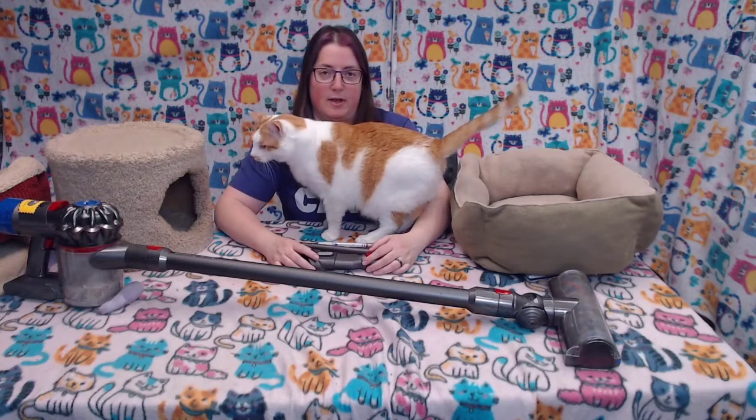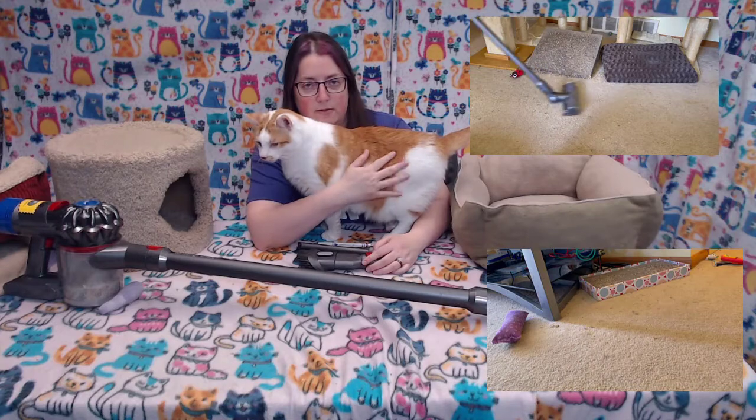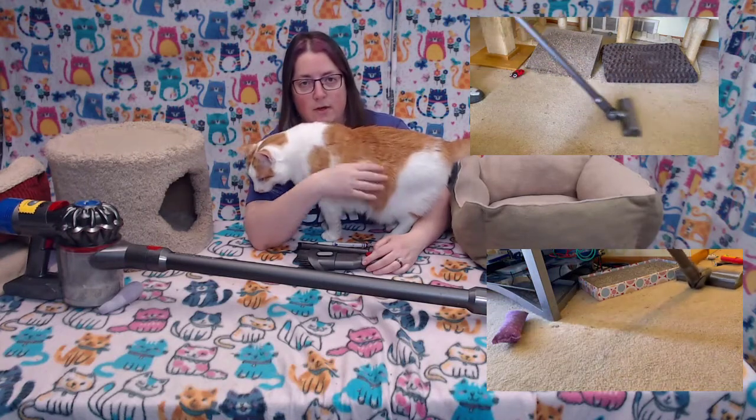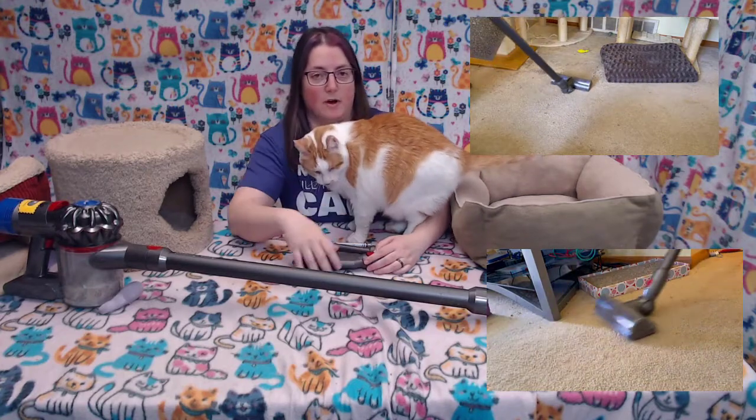We also have those cardboard scratchers for the cats, and when they use them, cardboard pieces come off. The stick vacuum is really easy to just get out quick and sweep up the cardboard pieces.